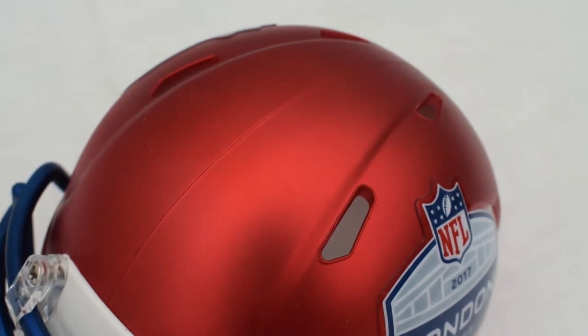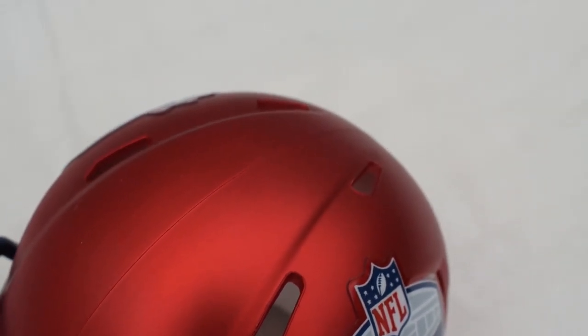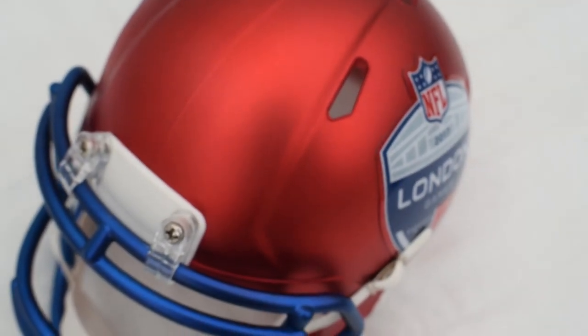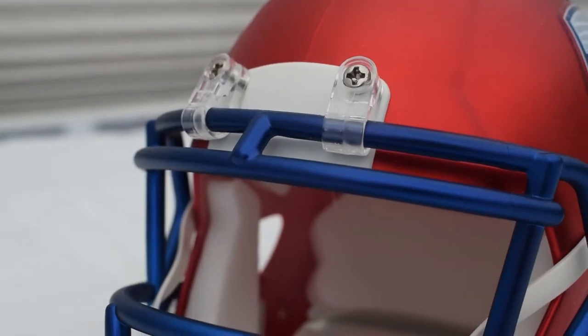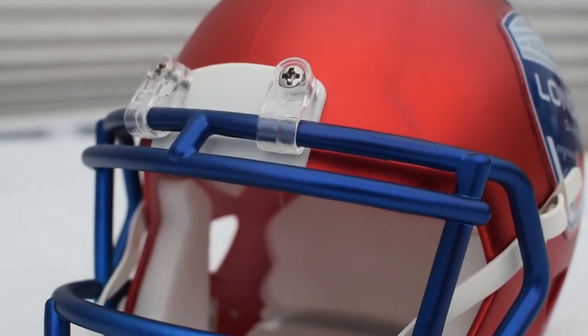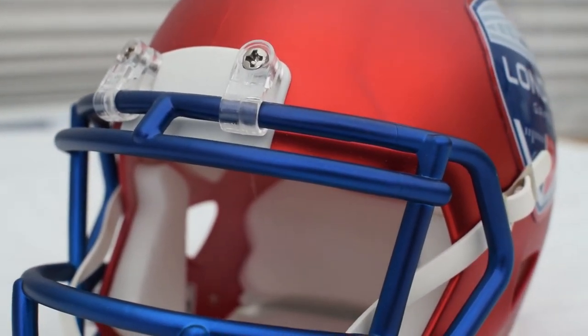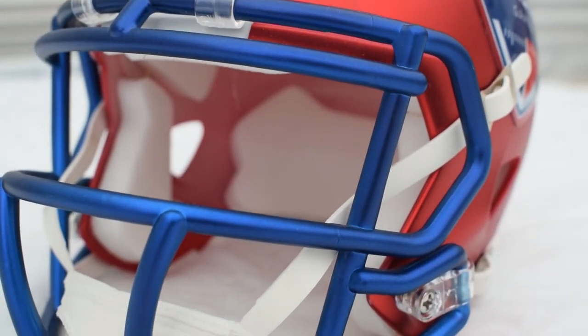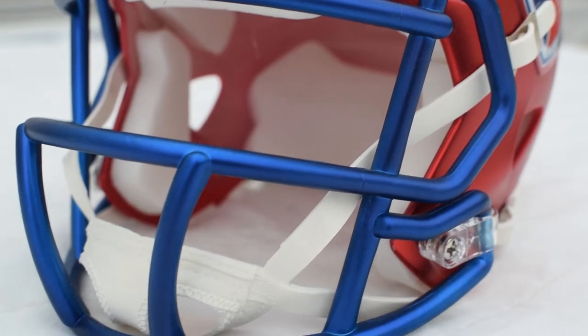The shell of the helmet is this very nice metallic red color — very vibrant and striking. The face cage is this lovely metallic blue, I'd say like a royal blue, and it just looks so nice mixed with the red. Overall the color of the helmet is very appealing and would look great in a collection.